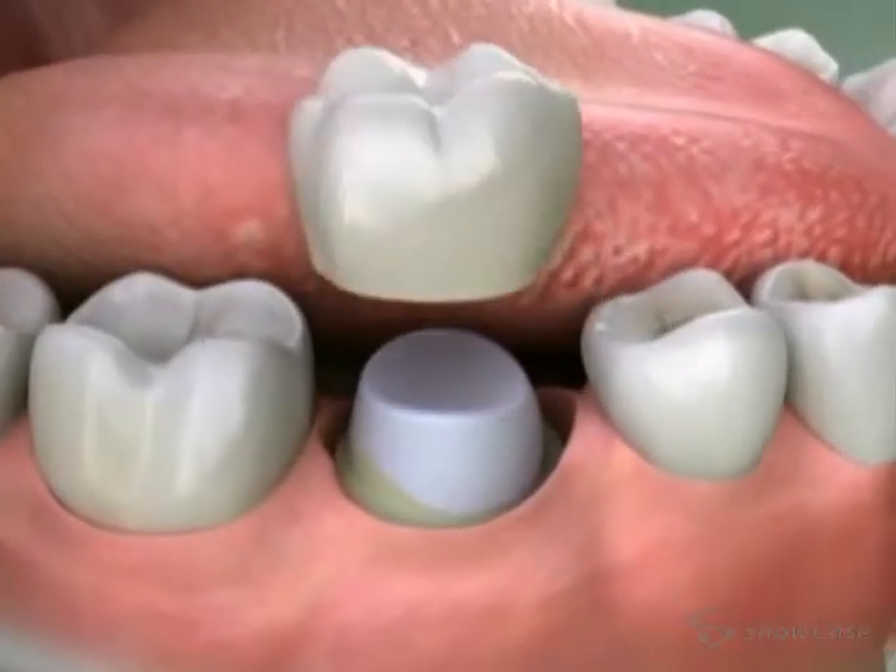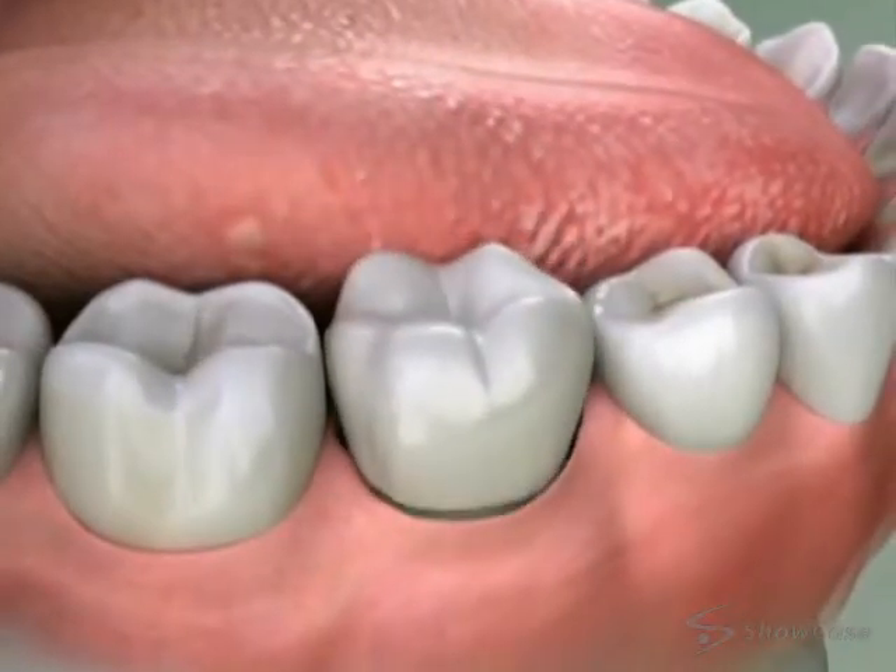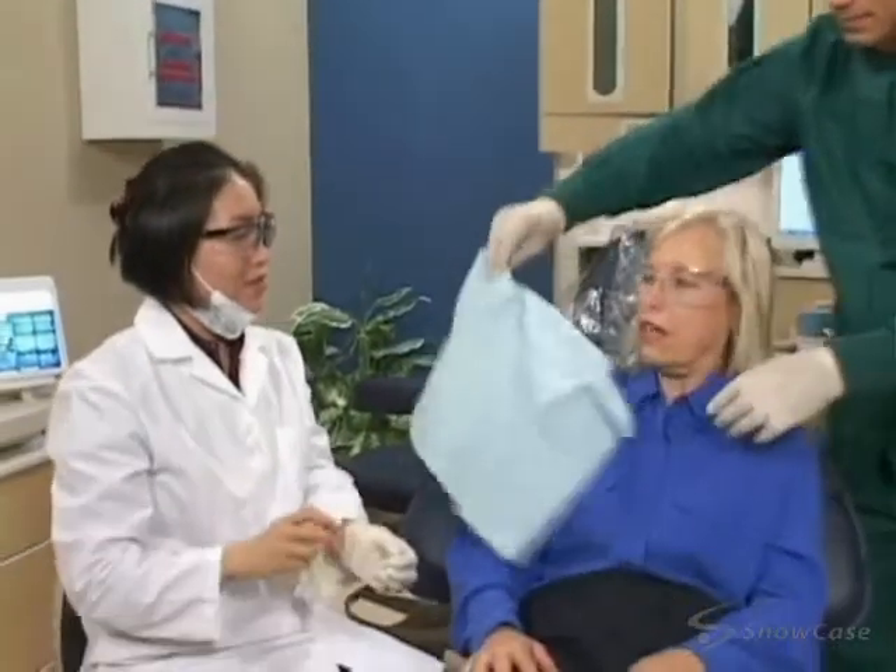And finally, we place a crown to protect and strengthen your tooth. Root canal therapy saves your tooth and gives you back your healthy smile.